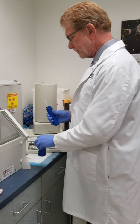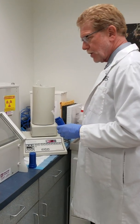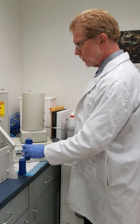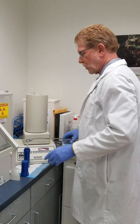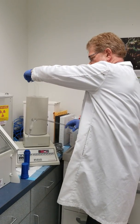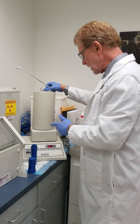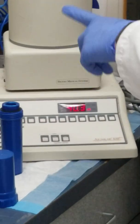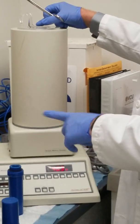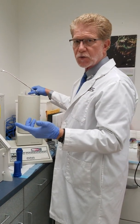We take the dose out — I could use tongs to increase the distance — and we open this up and place it in the dose calibrator. The radioactivity reading should match the actual dose you're going to inject the patient, within plus or minus 20 percent.